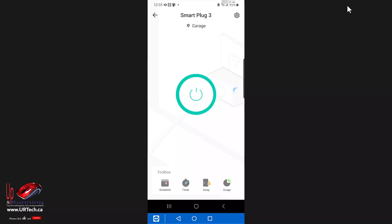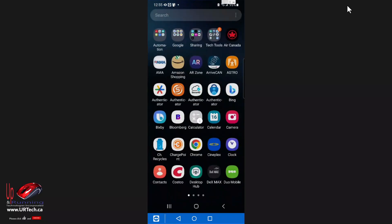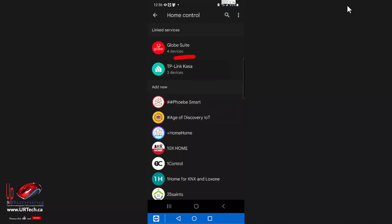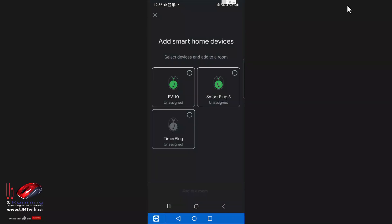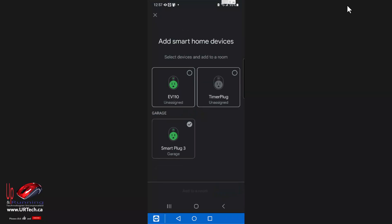Now let's get on to adding this to our Google Home. I'm going to swipe down and go to my Google Home app. I simply click devices, then Add, then Works with Google Home, then TP-Link CASA. If you haven't already given it approval, it will ask you for that. It'll show us the setup again — I'll just agree. Smart Plug 3 is there. I'll add it to a room and set it to be in the garage as far as Google goes. That allows me to say 'Okay Google, turn off everything in the garage.'